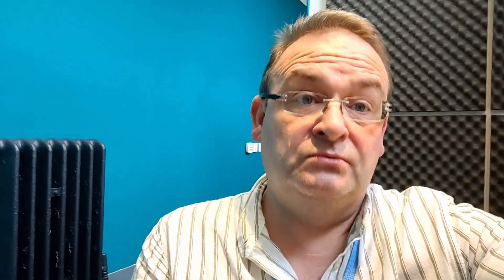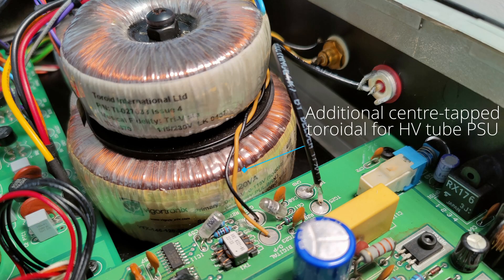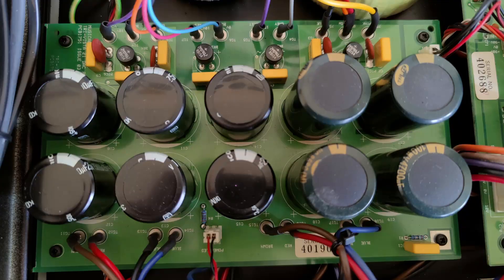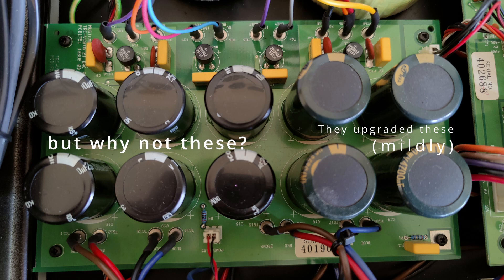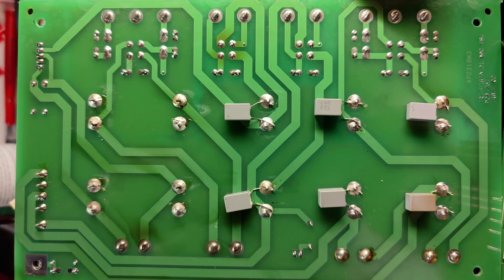Remember I mentioned that the previous owner had already made some changes internally? It's probably worthwhile running through those. There was an additional transformer for the valve or tube stage power supply, with the lead-outs from the original transformer isolated and tucked away. There were some mild capacitor upgrades — four green Sammas for the valve/tube reservoir.